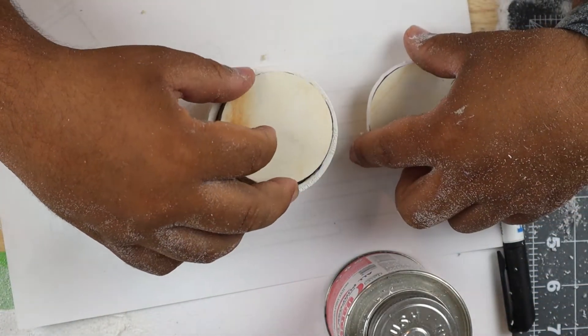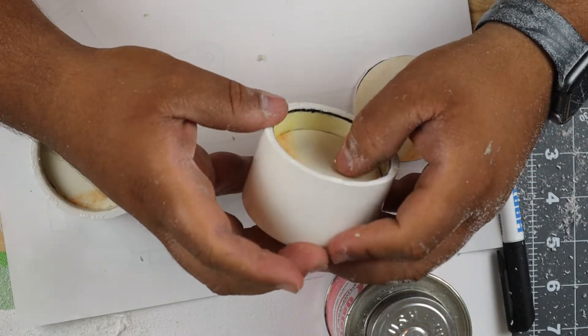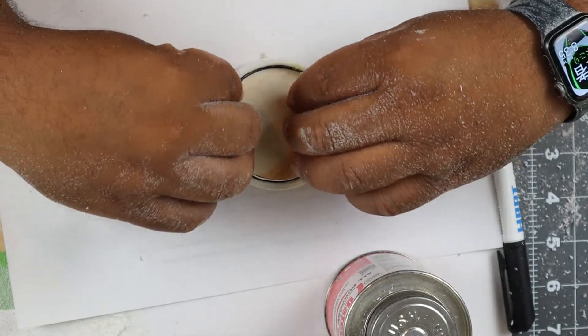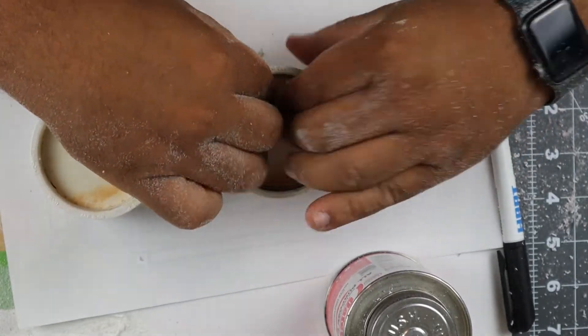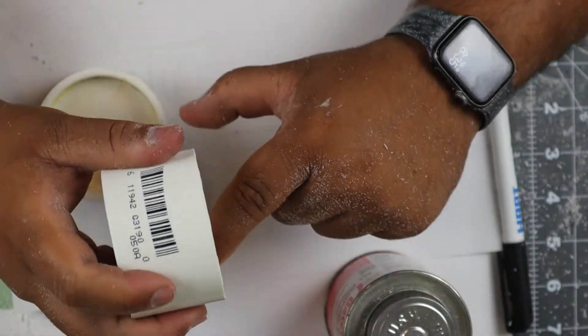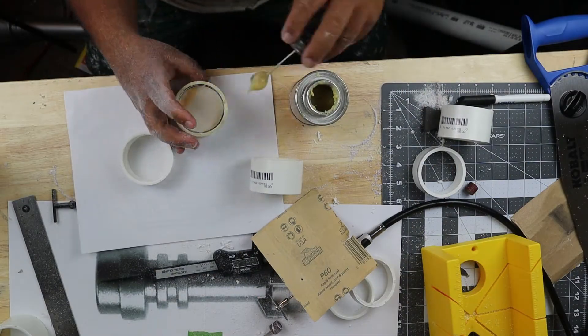I'm not really sure why I used PVC glue cement here - I think I was originally gonna use that for the whole project, but then things changed. You can do this with multiple glues. As you'll see later I end up just using super glue for a lot of it, but you could use the PVC glue - that is what it's made for - or you can use super glue like I do, whatever you choose.